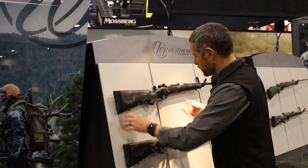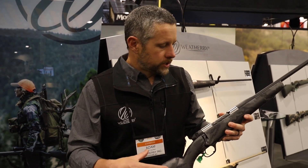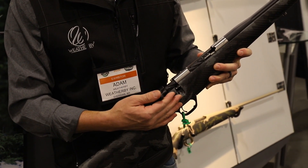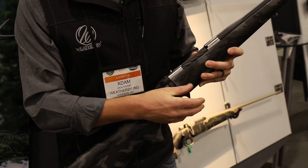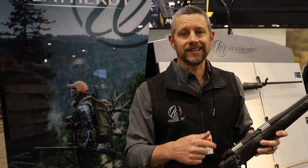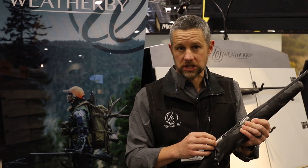Our six lug action has really been one of our best kept secrets. It's designed to be a slim action. When we designed the Backcountry TI, we did so to really make the most of this action — it has six locking lugs, still that 54 degree bolt lift, and because it's long and skinny, we can fit some cartridges that aren't typically in a short action. This 4.9 pound Backcountry TI is available not only in .308 and 6.5 Creedmoor, but also in .280 Ackley Improved and the Weatherby 6.5 RPM, making this the lightest and fastest production rifle available — nothing under five pounds that can produce this kind of energy downrange.